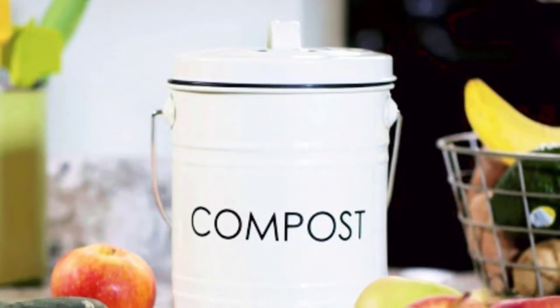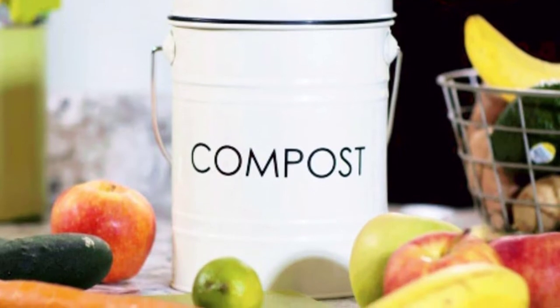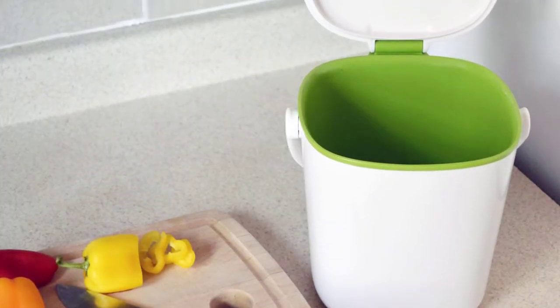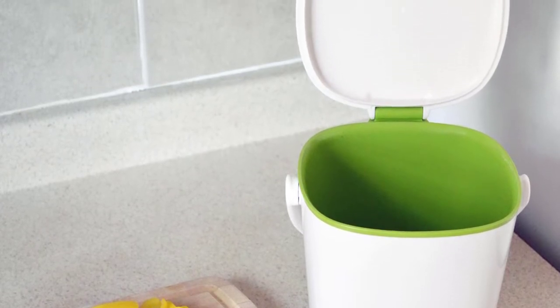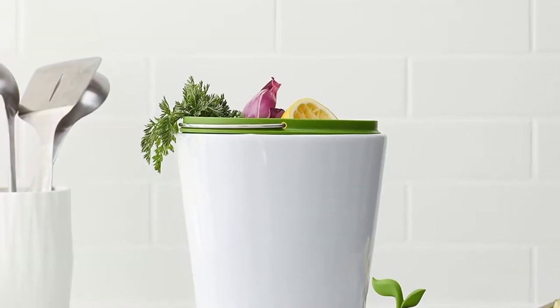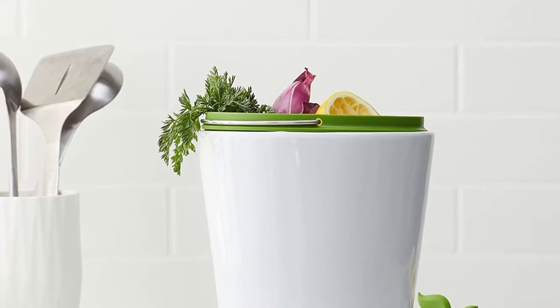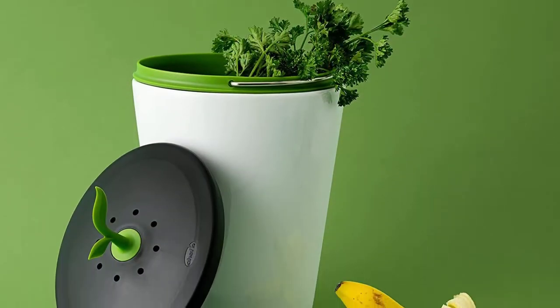We're fervent compost advocates over here at Epic Gardening. And as a compost fanatic, I collect all my kitchen waste to add into the mix. I've got a countertop compost bin that I use for that task. Kitchen counter compost bins are not all created equal. As everyone's kitchen has unique decor, there's a myriad of styles — not only pretty compost bins, but different features to choose from.